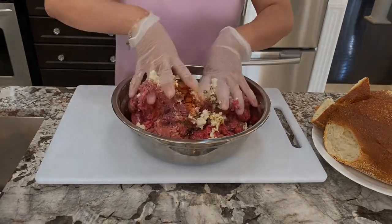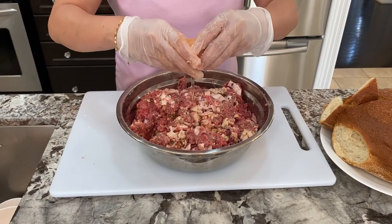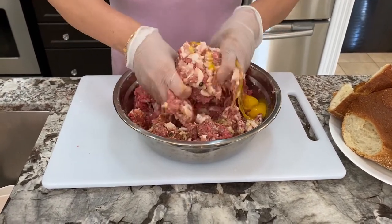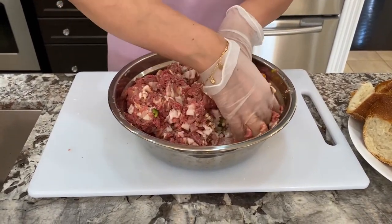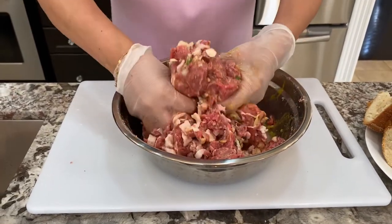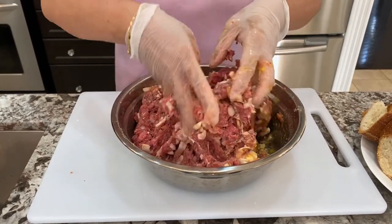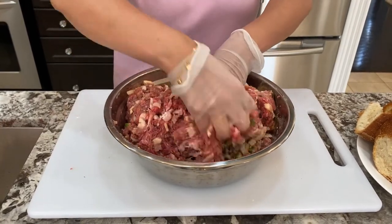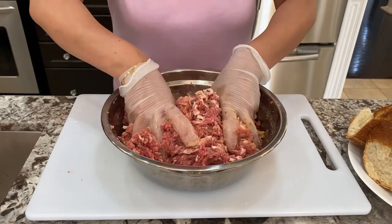Give it all a good mix. Also need to add one egg and continue to mix it all together. After everything is mixed together and all the ingredients are well combined, we're going to seal it and put it in the fridge to marinate for 20 to 30 minutes, and then I'll be back to show you how to make these burgers.